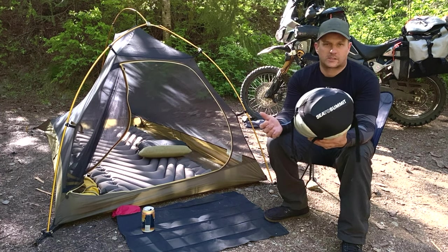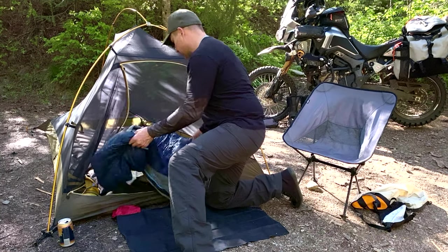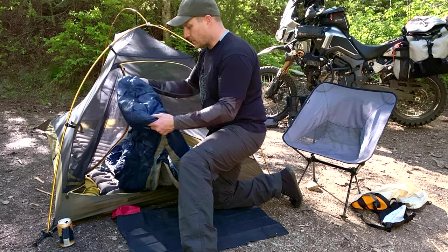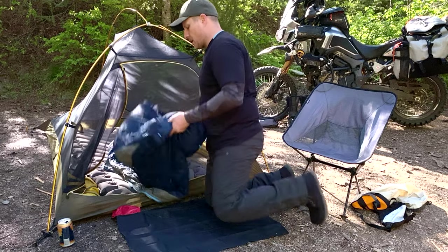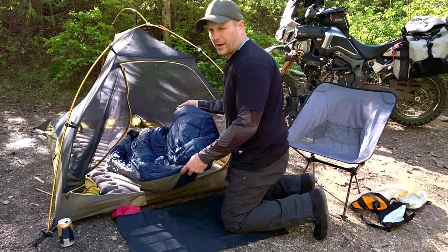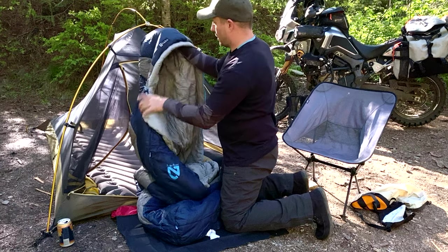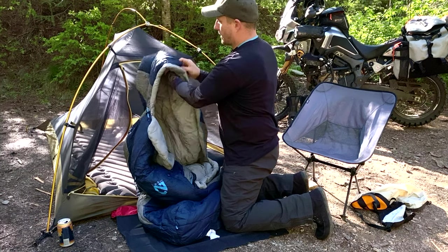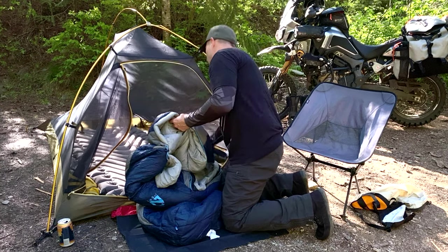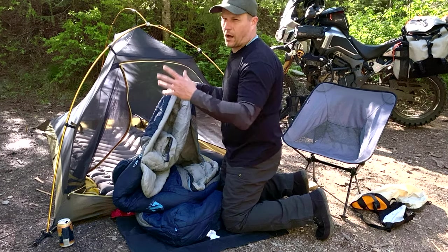If you're quite a bit taller — six foot or over — the long version should fit you just fine. The bag is very soft and comfortable when you're sleeping in it. It has a really nice wide toe box so your feet don't get claustrophobic inside. The hood is nice and plush, and there's a spot on the inside for the Nemo pillow to slide into, so your pillow doesn't get lost in the middle of the night.